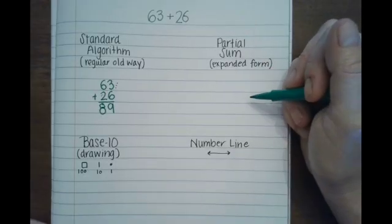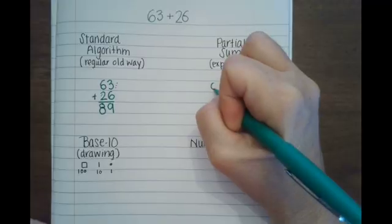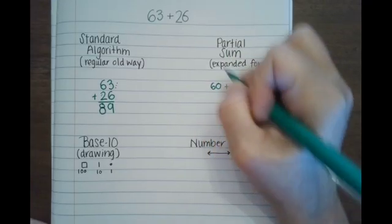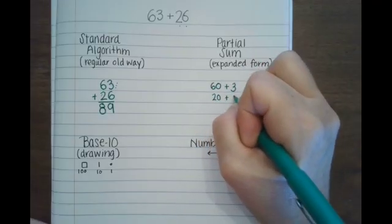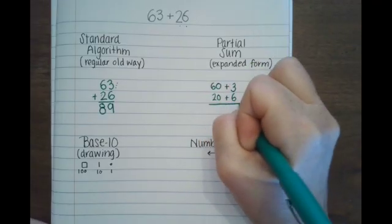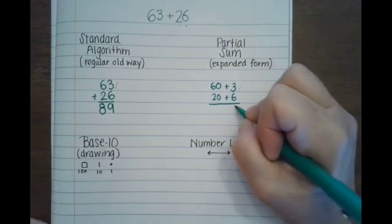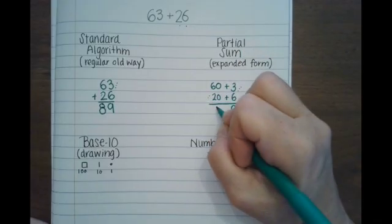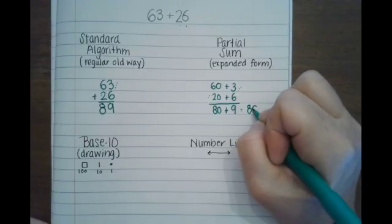Now to do partial sum, I take the 63 and turn it into 60 plus 3, and the 26 is 20 plus 6. Now I add them up: 3 plus 6 is 9, and 60 plus 20 is 80. So 80 plus 9 is 89.